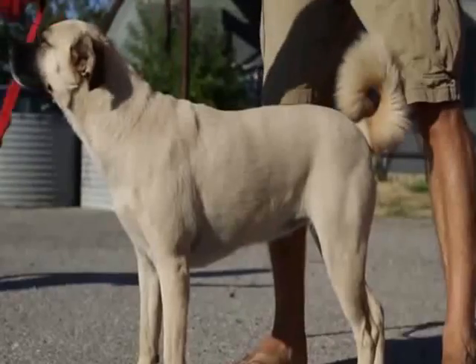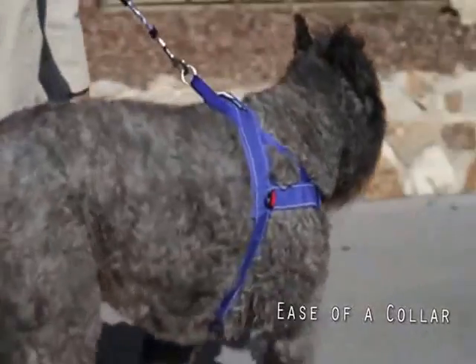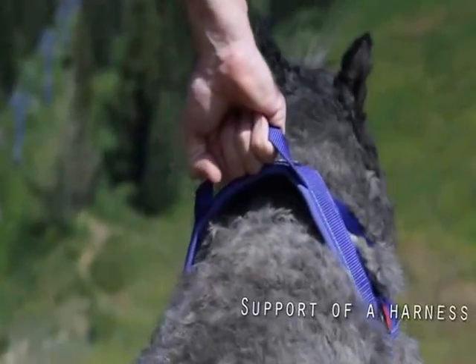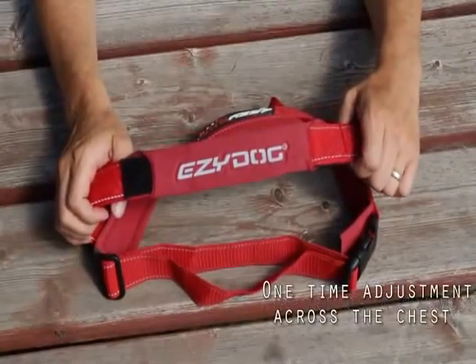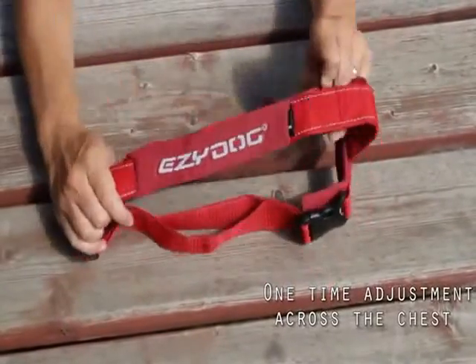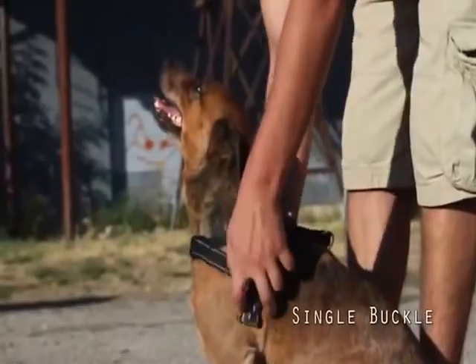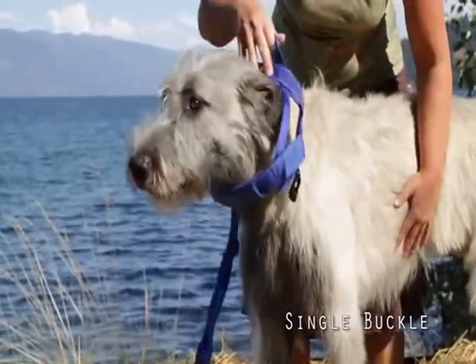The Quick Fit Harness from EasyDog is as simple as putting on a collar, yet with all the load dispersing benefits of a harness. There are two points of adjustment, including the one-time adjustment of the chest strap under the soft neoprene cover. The single buckle system makes donning the Quick Fit Harness a breeze.